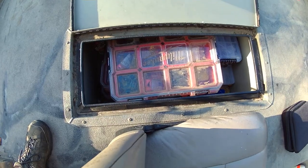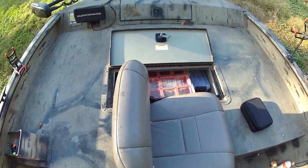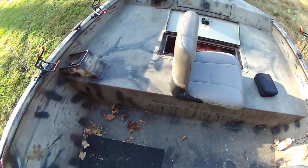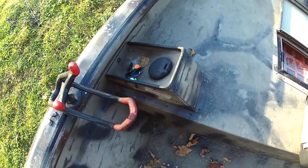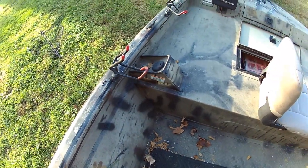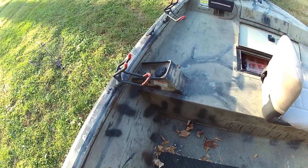I currently keep most of my tackle in here. Continuing back, there's the filler neck for the fuel tank. I think it's a 23 gallon tank. I can usually go four or five trips easily without having to refuel.